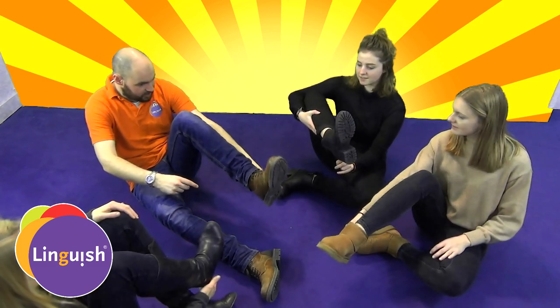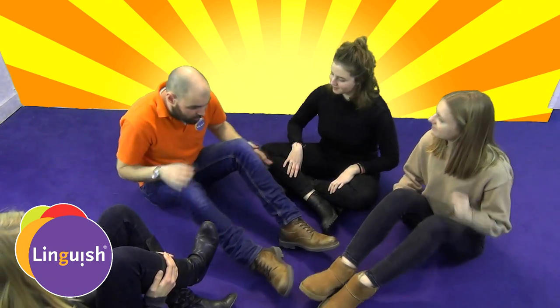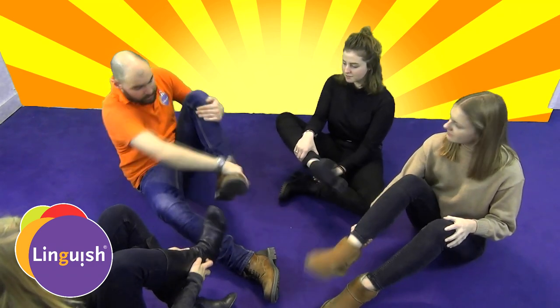We've got knees, heel, toes, leg, ankle, and foot.